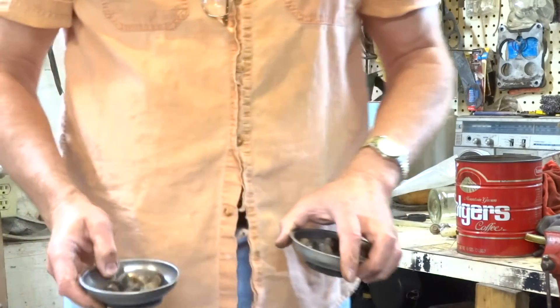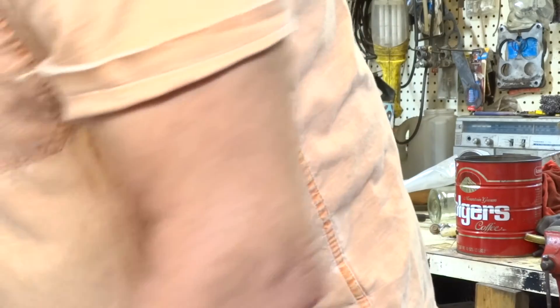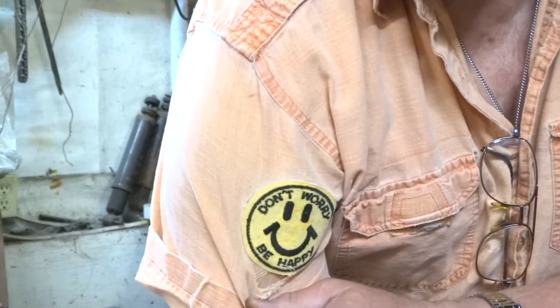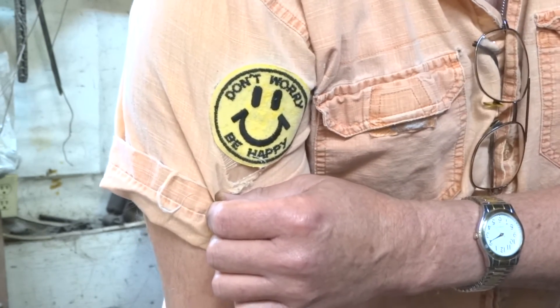I've got five more bolts. Oh, right now. Hey, I like my shirt. Pretty cool, huh? Don't worry, be happy.